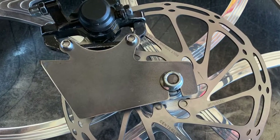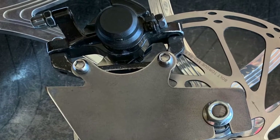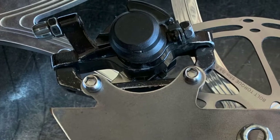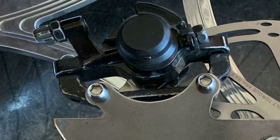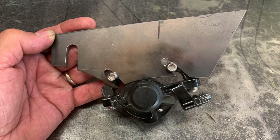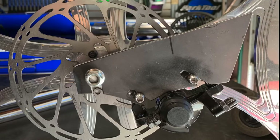Here we have the right side mount, which is most commonly used, with the cable facing the fork as it should. As mentioned earlier, flip this to the left side and the cable is facing forward, which doesn't work. This is the left side mount with the caliper mounted on the underside — again, with the cable facing the fork as it should.